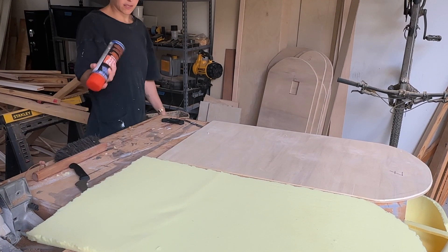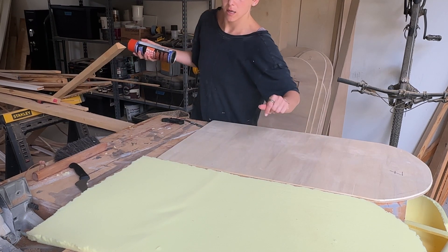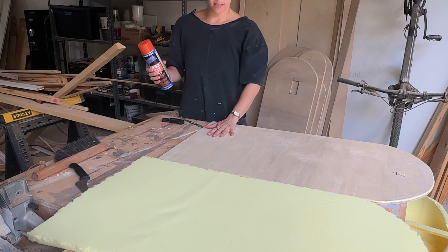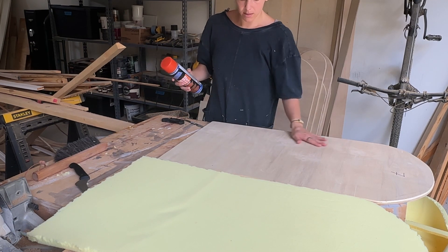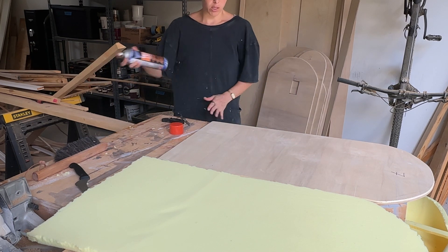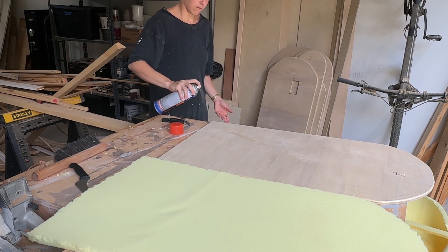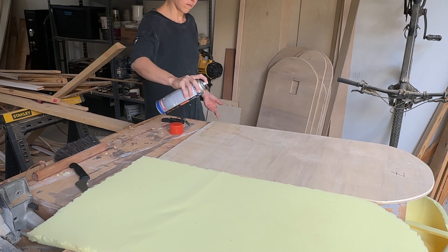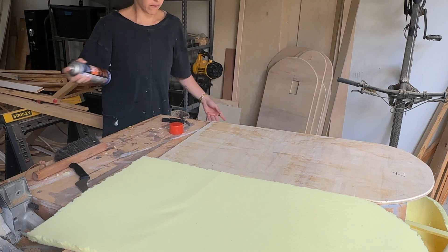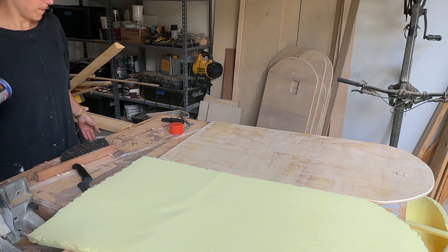For this glue process, I've got this spray glue. It says if you want a permanent lock, spray it, let it dry a little bit until it gets tacky, and then place it on top. This is the bottom and this is the top of this piece. I'm going to spray both sides for a permanent stick — shake the can really well, don't get too close. I'm going to let that dry and get tacky.